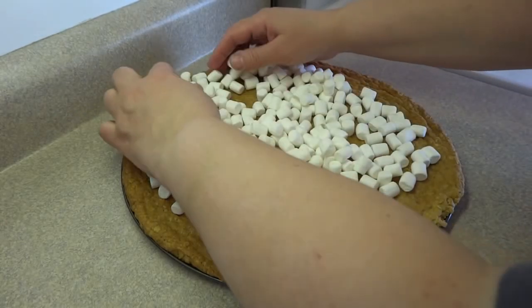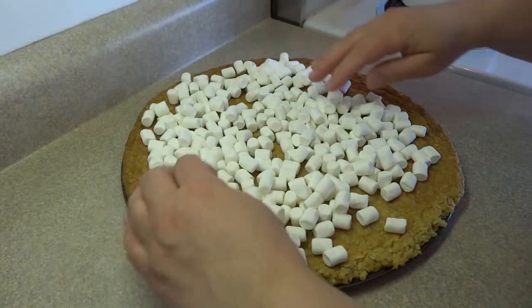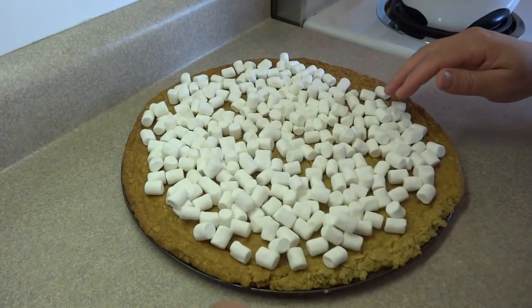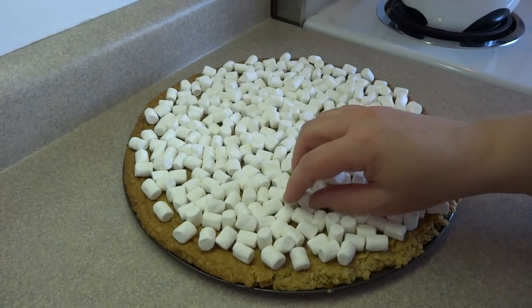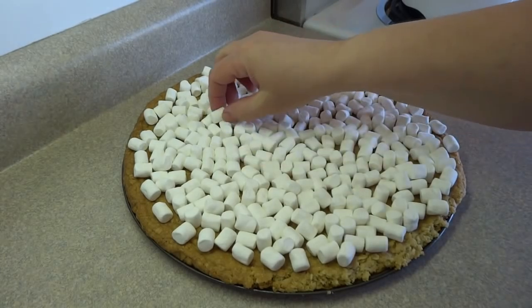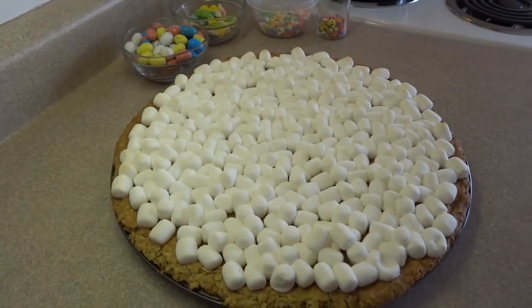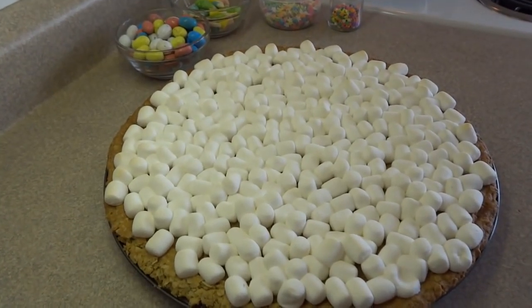Now I'm adding about 10 ounces or so of miniature marshmallows — almost an entire regular-sized package. You can put as many or as few as you'd like, and you can also use those colored marshmallows, which I think would have been cuter. Put this back in the oven at 350 degrees for about five minutes. Keep an eye on it — you want those marshmallows to get nice and puffy and just start to brown a tiny bit along the edges.